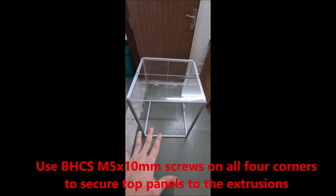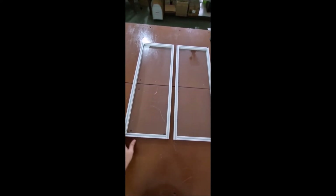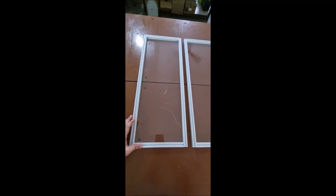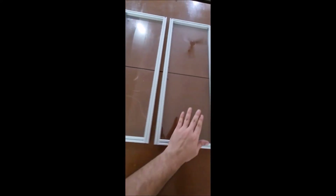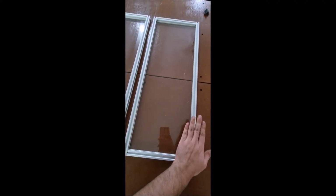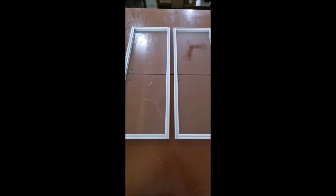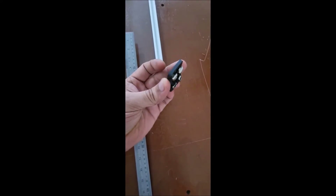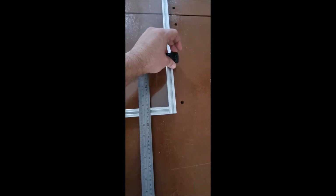Now we will install the front doors. These are your door panels — the door comes assembled with the acrylic already installed. You will install two hinges in each door, one near the top and one near the bottom. The hinges come with pre-installed screws and T-nuts. Measure 150 mm from the bottom and install the hinge there.